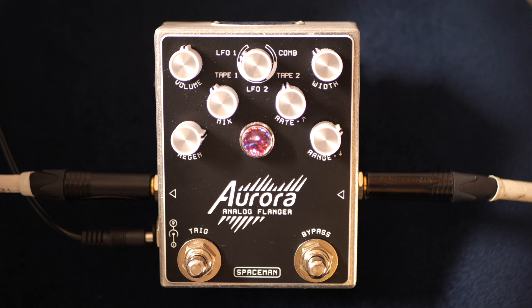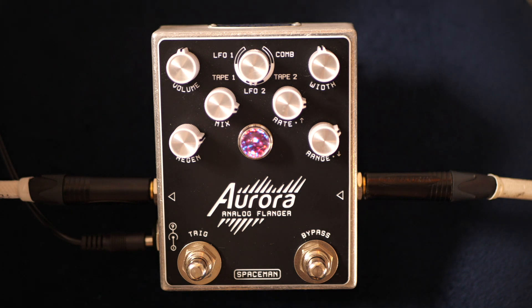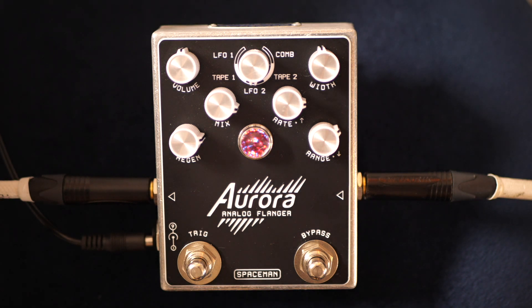The width knob is the main depth control of the modulation — it sets how wide the sweep is by controlling how much of the tonal delay time is modulated. The rate up knob controls the speed of the modulation in LFO 1 and TAPE 1 modes; in LFO 2 and TAPE 2 modes, it controls the rise time. It also sets the static delay time in the comb filter mode. The range knob controls which portion of the delay time is modulated in LFO 1 and TAPE 1 modes; in LFO 2 and TAPE 2 modes, it controls the fall time, and sets a secondary static delay time in the comb filter mode.